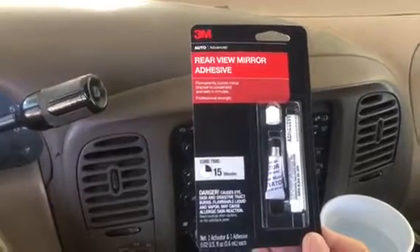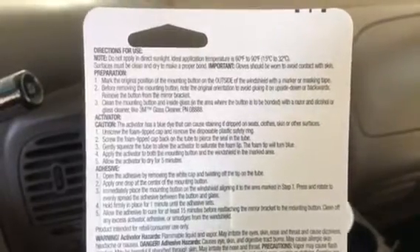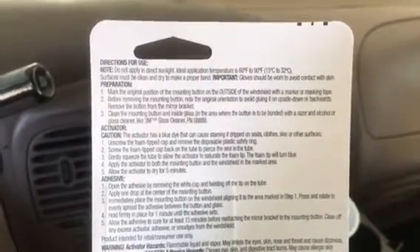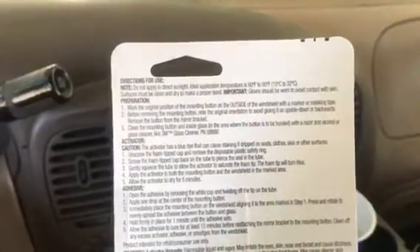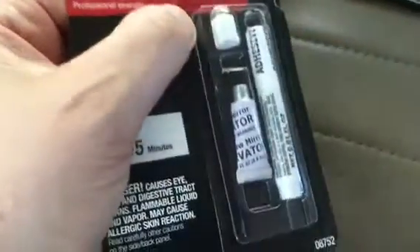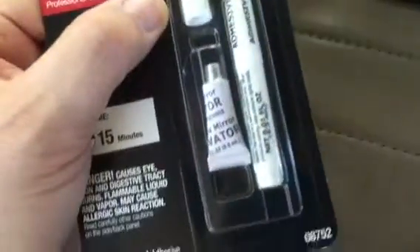It's a two-step process. On the back we've got the instructions — if you want to pause the video here, you can take a look. We've already prepared everything. It says to mark the original position of the mounting button — I call it the anchor — on the outside of the windshield with a marker or masking tape. Once it said masking tape, I realized I don't absolutely need the black marker I can't find. So let's move on to step two: the activator. This product comes with a little activator with a foam-tipped cap and a tube of adhesive.